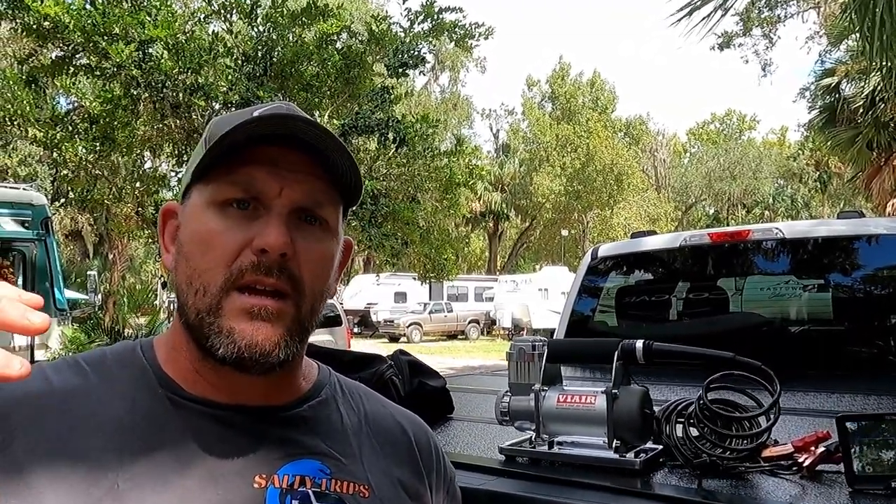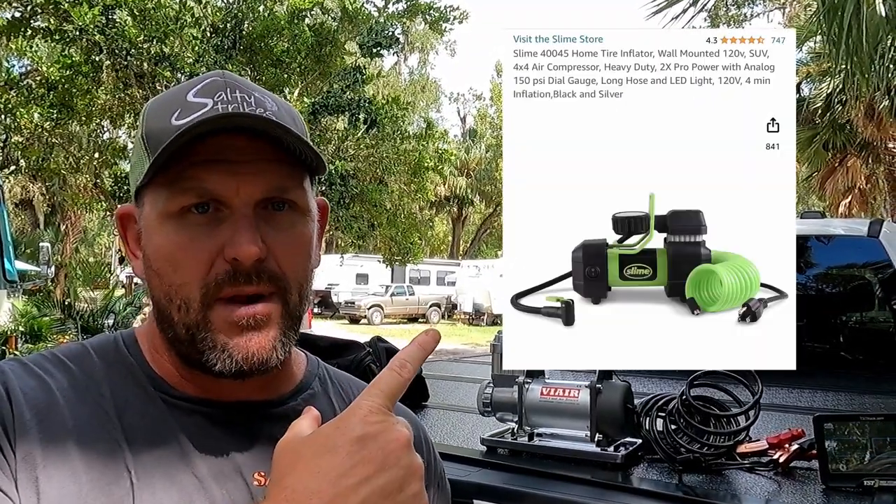First things first, we went ahead and bought a small compressor, thinking we're just going to use it to top off our tires and don't need a huge compressor. So we went on Amazon and got this little compressor for like $70. I started filling my truck tires — they came from Ford at about 55 to 60 PSI and are rated for up to 80 PSI, especially with a big load, with the fifth wheel up there — about 2,000 pounds of tongue weight. I wanted to get the tire pressure up to about 70 to 75 PSI, and I hooked that thing up and it took about 15 minutes to go from just 55 PSI to 65 PSI.